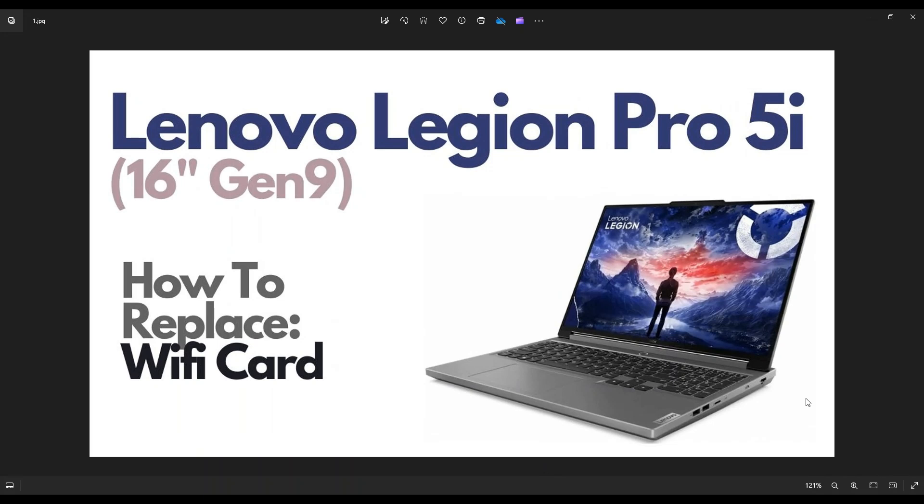Hey guys, my name is Jamin. Thanks so much for visiting my channel. In this video, I have a Lenovo Legion Pro 5i — I'm working on the 16-inch or the Gen 9 version. I'm going to show you how to get inside and access your Wi-Fi card.